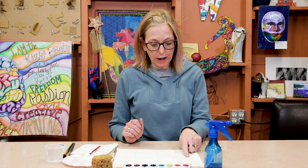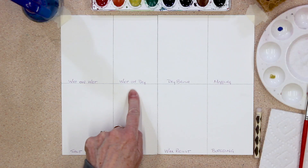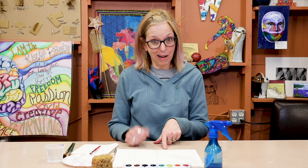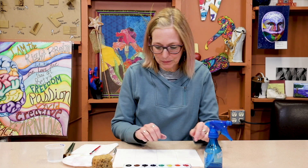We've got eight different techniques. Here they are: wet on wet, wet on dry, dry brush, mopping, salt, alcohol, wax resist, and bleeding.